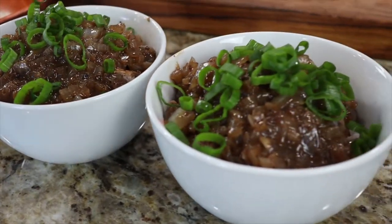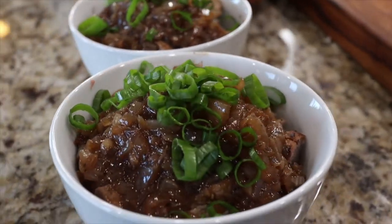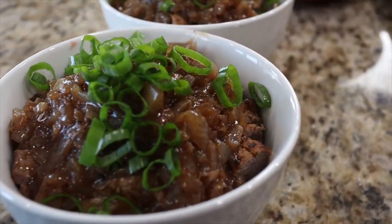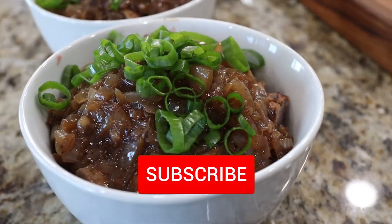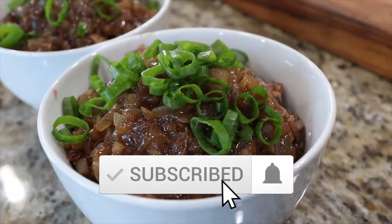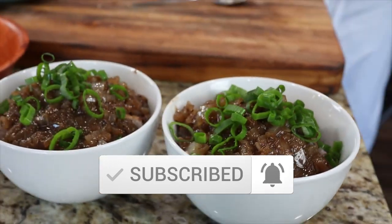If I can find a way to make the cheap meat tender enough to cut through with chopsticks, I'll let you guys know in the video description. Let me know in the comments what Food Wars recipes you're interested in seeing. Don't forget to hit that subscribe button and click the bell to be notified when we upload another video. See you guys next time. Bye!